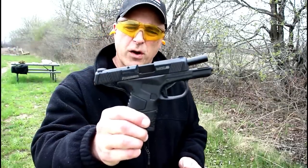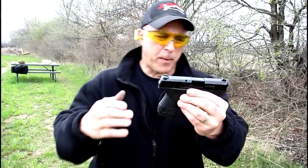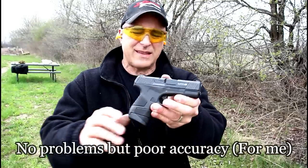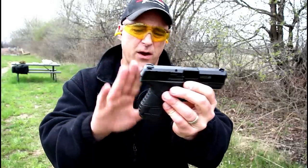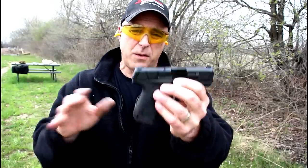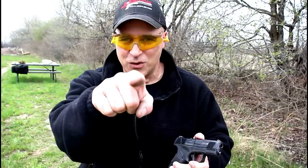So there it is guys — Mossberg MC1 subcompact. Not a bad little gun, very thin. A couple people mentioned they bought this gun and really enjoy it. It's performed well for me at the range. It's not the most excitable thing to come out in 2019, but not the worst either. Mossberg came out the gate with a subcompact striker-fired 9mm handgun with a unique takedown, and a lot of people are loving it, a lot are in the middle — I guess that's where I am. It did perform well at the range. We'll see how the longevity is with the MC1. If you like videos like this, please subscribe and share. I always appreciate the thumbs up. Thanks for watching, and you guys be safe.